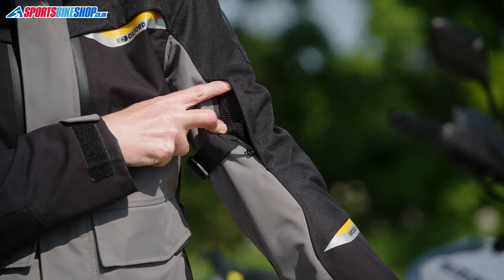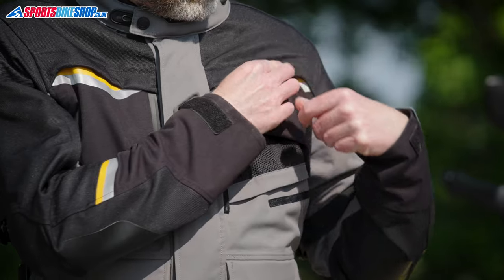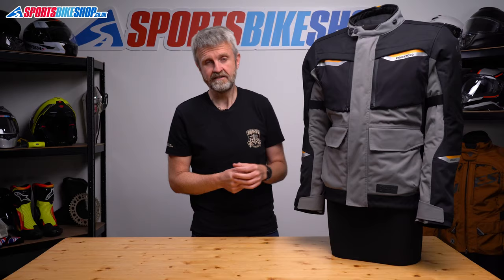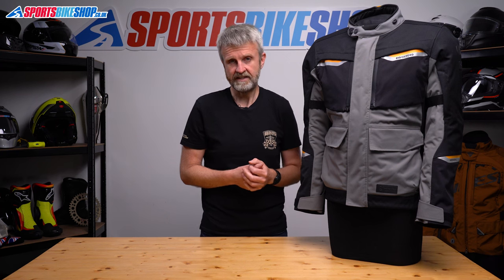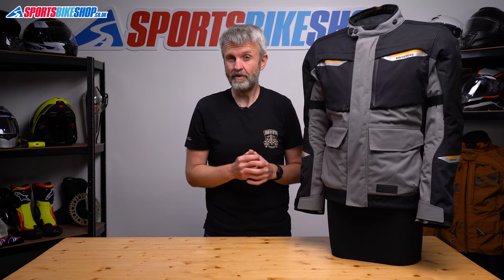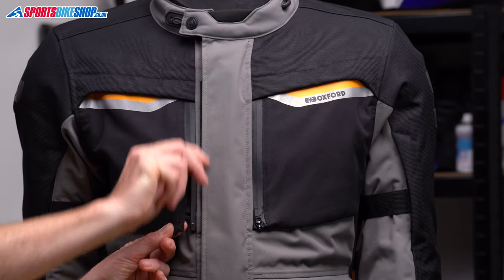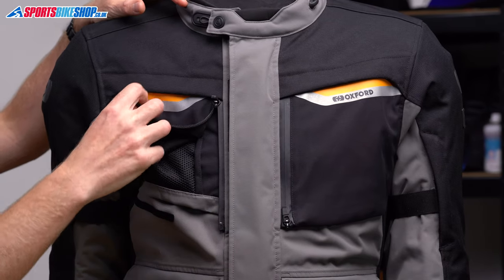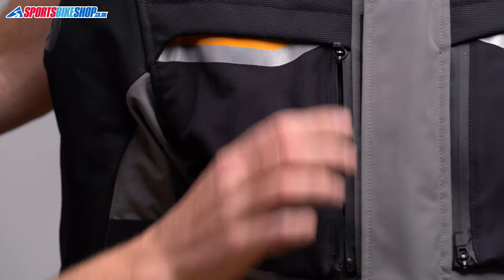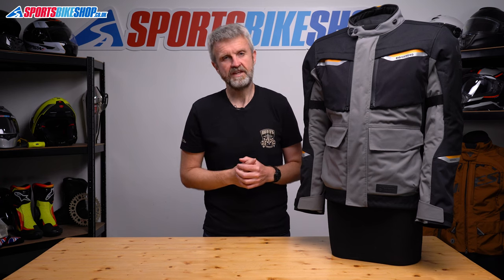For ventilation you get inlets at the biceps and the chest plus an outlet at the back of the jacket. The fact the membrane is laminated to the outer means it will separate when you open the vents, leaving a more direct route for air to flow in. These torso vents are pretty easy to use — Oxford promised they can be opened with one hand and they're about right with that, just about. Undoing the zip leaves the flap to be folded back and there's a velcro panel in the corner that secures under the flap so it's not obstructing the vent. One word of warning though: if it's raining, close the vents, because if air can get through there then water can too.